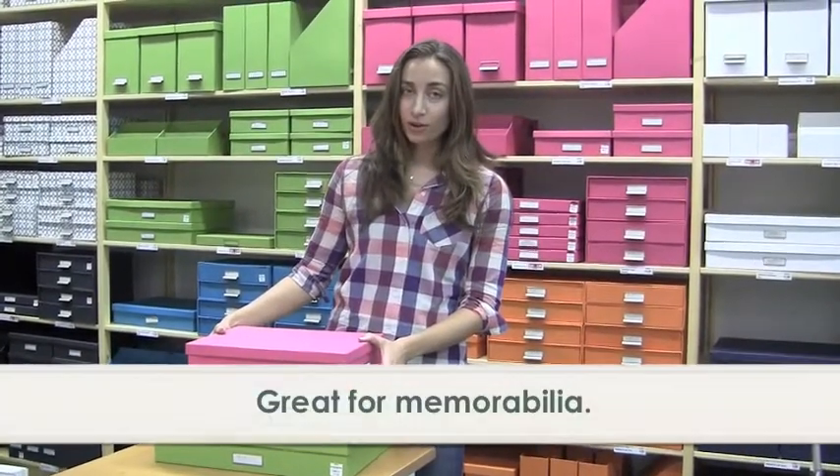I've also used these for memorabilia — it can be paper memorabilia or object memorabilia. For some people they can fit all of their memorabilia into one box; for others they need 20 of them.